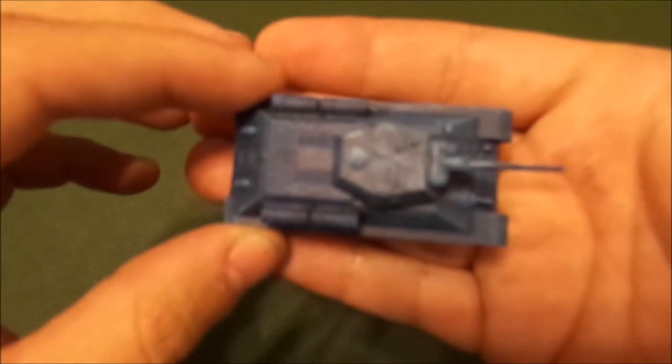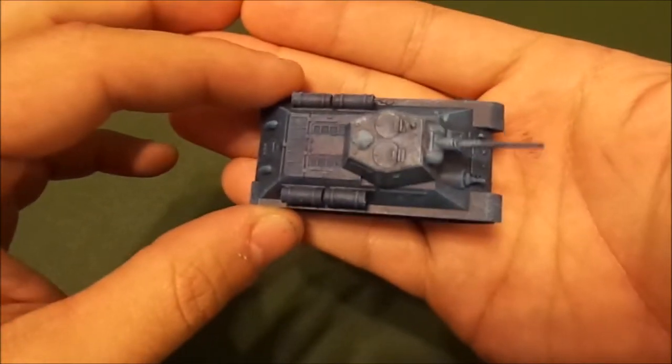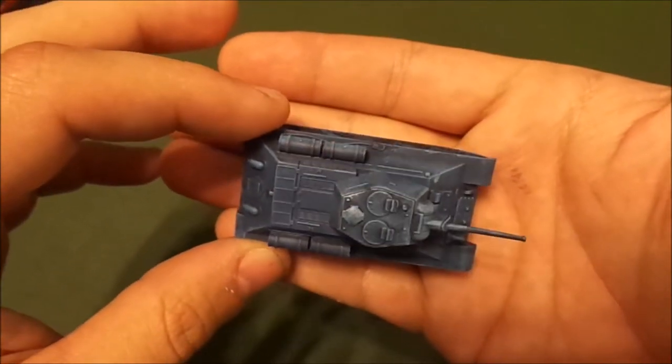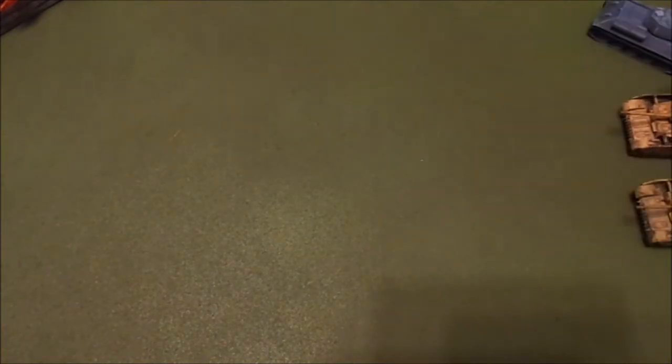Her highlights and shading are really, really well done — I was kind of jealous of her work. Her tanks are a lot cleaner and she doesn't make as many mistakes as I do. So that was our vehicles — here's the showcase.